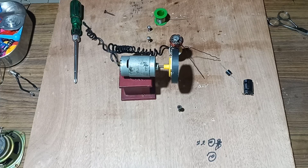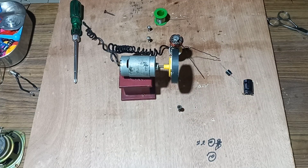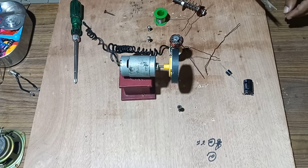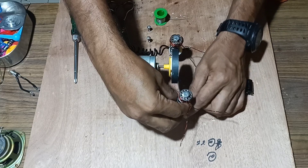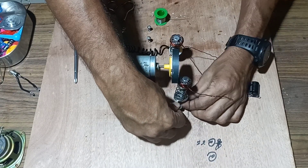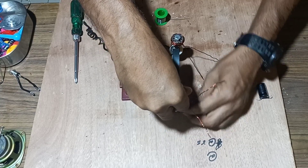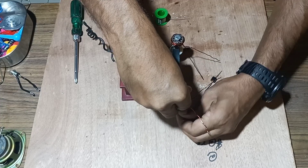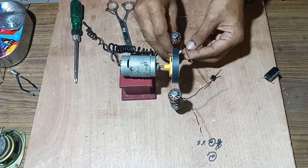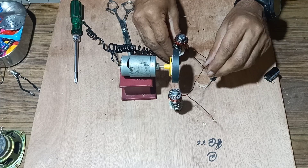Once one bobbin is fixed, we will take another and fix it on the other side of the magnet. Hold it with the screw and twist the wire so that it can be properly held on either side of the magnet. Once both are connected, we will fix the two points together and solder them.